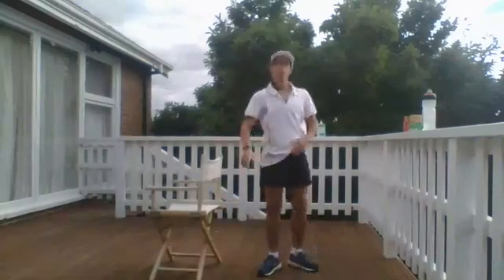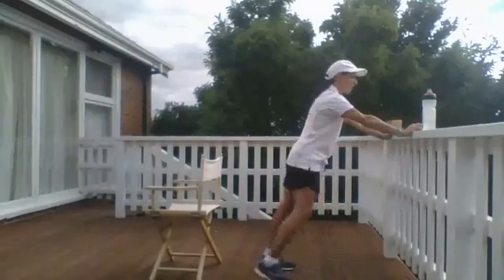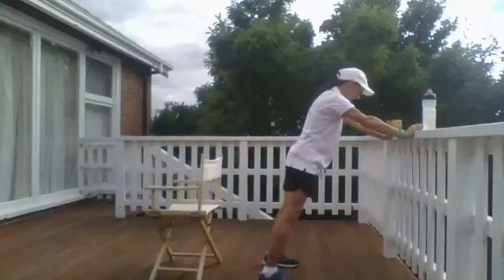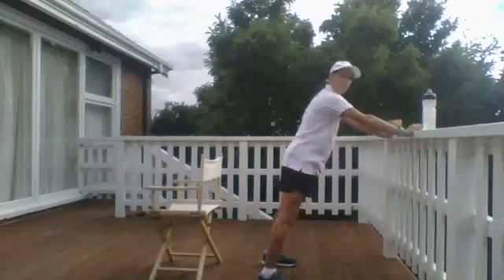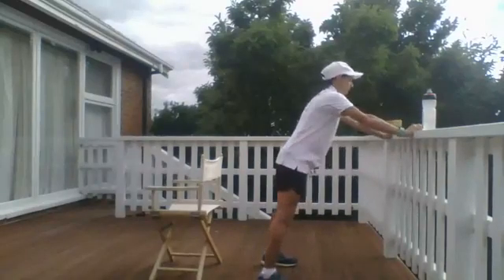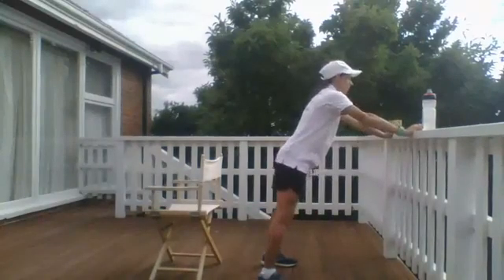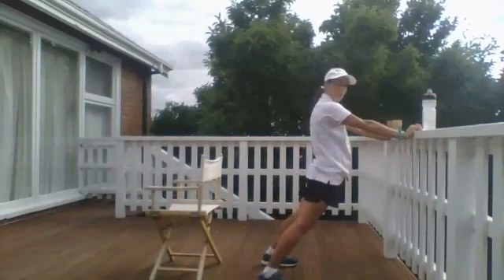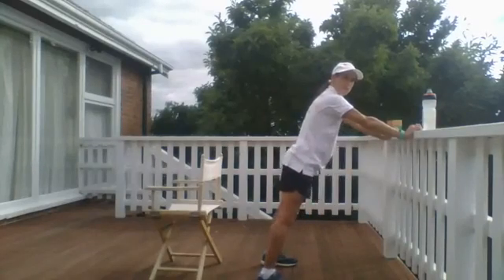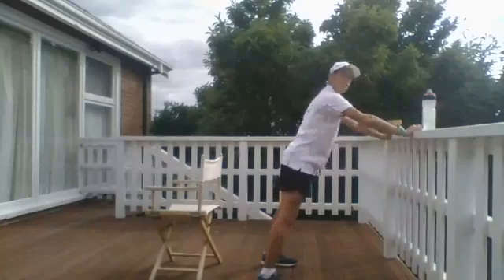I'm going to use the side of my deck, but you can always use a wall for the next exercise, which is like a wall push-up. Place your hands just outside the width of your shoulders with your heels on the ground, then bring your chest towards the wall and bend and straighten your arms. Once you get going, keep your belly button pulled through your spine and avoid pushing your hips toward the wall — try and take your bottom out a little bit further behind. Last couple just to consolidate.